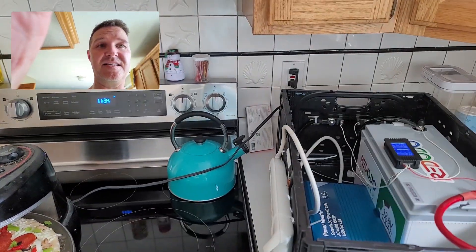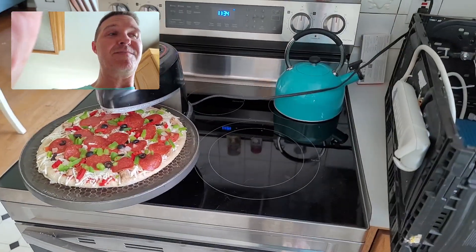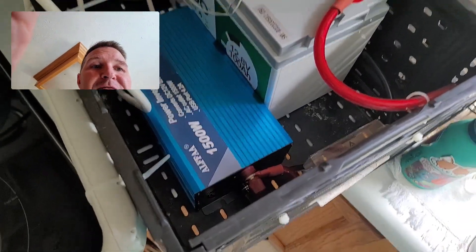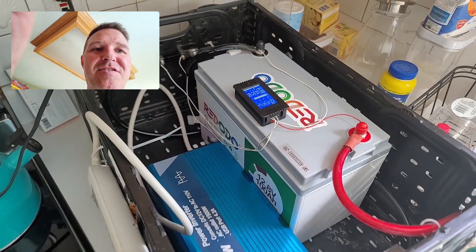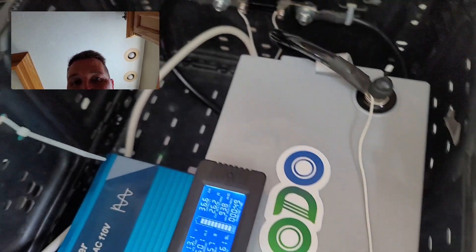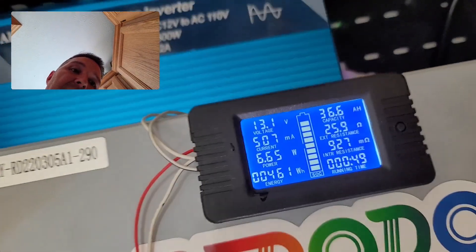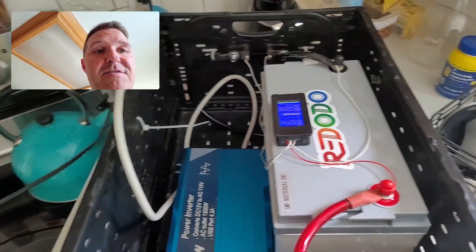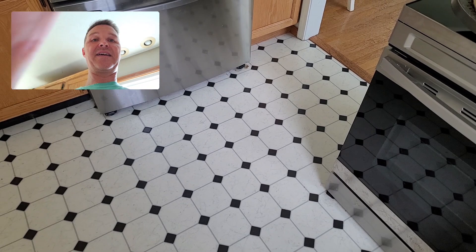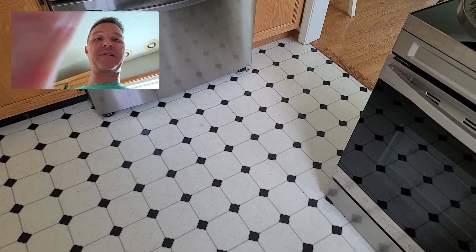I decided to cut this little experiment short. I'm only about five minutes in but I could have sworn I saw a little bit of smoke coming from here, so I turned that off right away. The fan on the inverter is still running. We're now at 36.6 amp hours used up, so I'm going to take it down, set it on the floor, and find something else to do after it cools down.